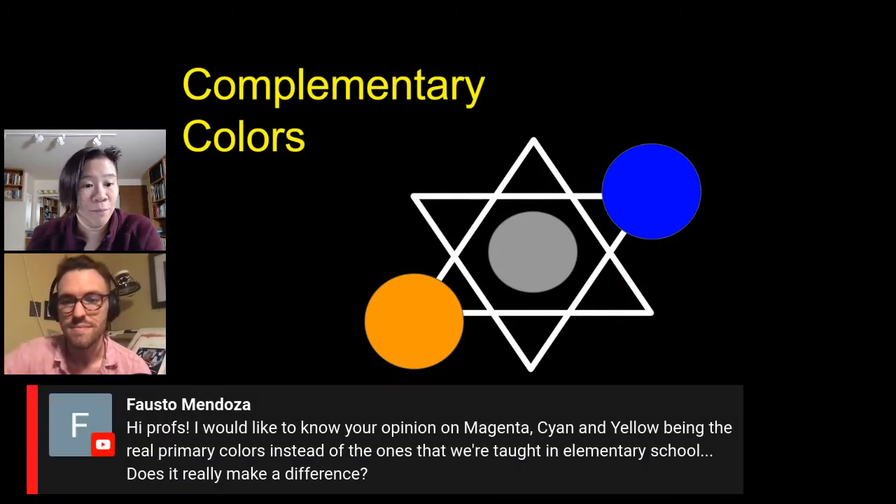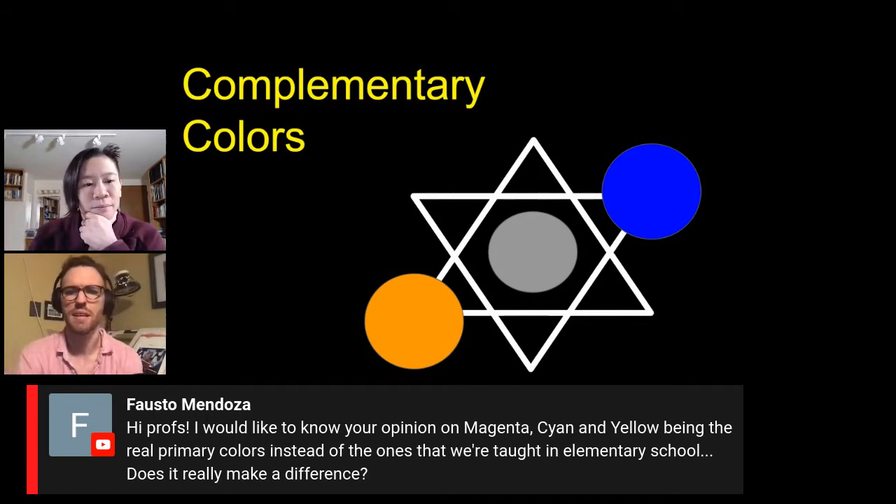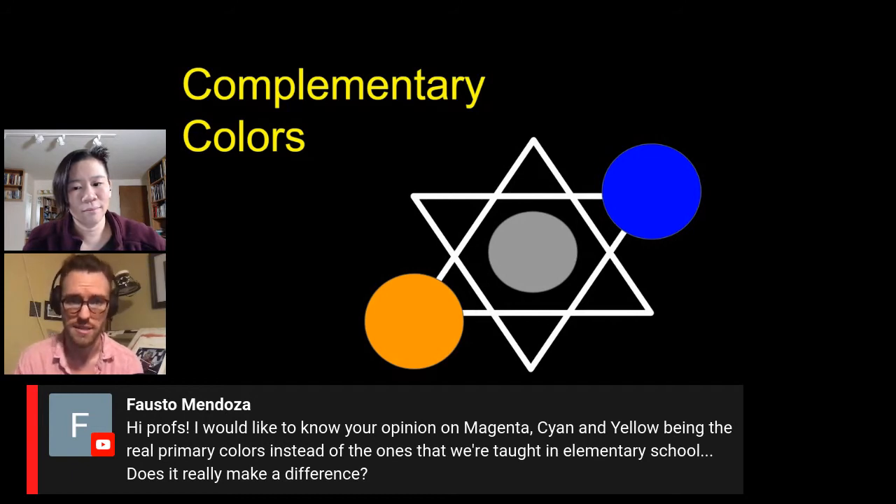We have a question from Fausto: what's your opinion on magenta, cyan, and yellow being the real primary colors instead of the ones we're taught in elementary school? My take is that I can see it, but there are so many colors that still fall into the realm of primary. Take blue — you have Prussian blue, indigo, cobalt, cerulean — they're all unmixable blues. It just seems easier to think of blue as the blanket statement.